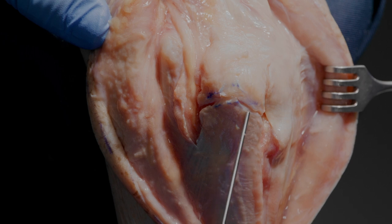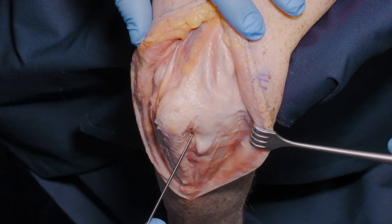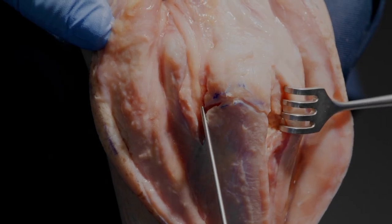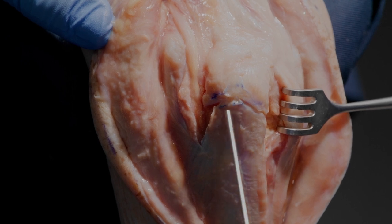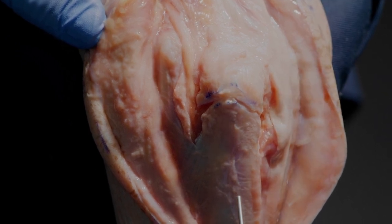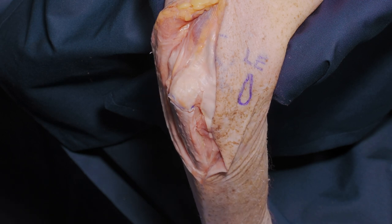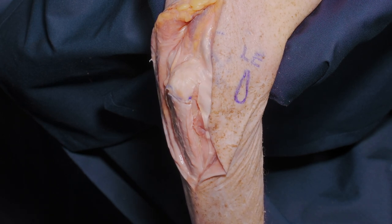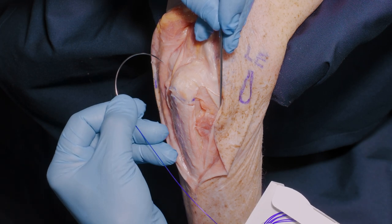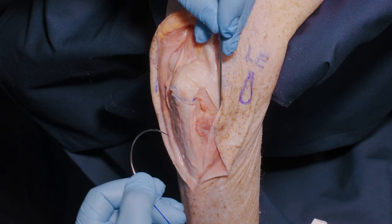We've incised the periosteum apex proximally so that the exit point of the osteotomy will be at the bare area of the olecranon laterally and medially, noting that it's very slightly asymmetric. Before proceeding, we need to plan fixation. What is commonly used is a standard olecranon plate. In case of poor bone quality, one might also use osteosutures through the tendon insertion and separate drill holes, more or less like the classic tension band technique.